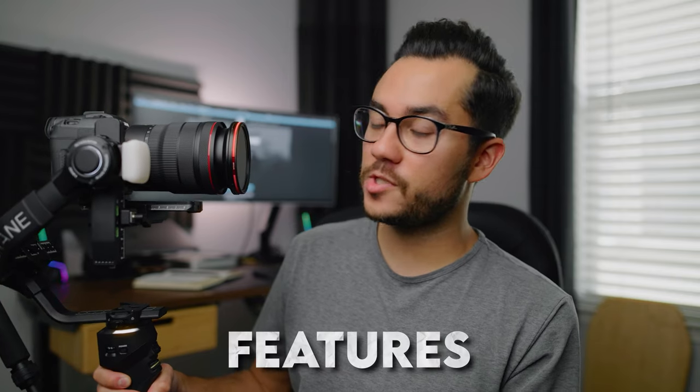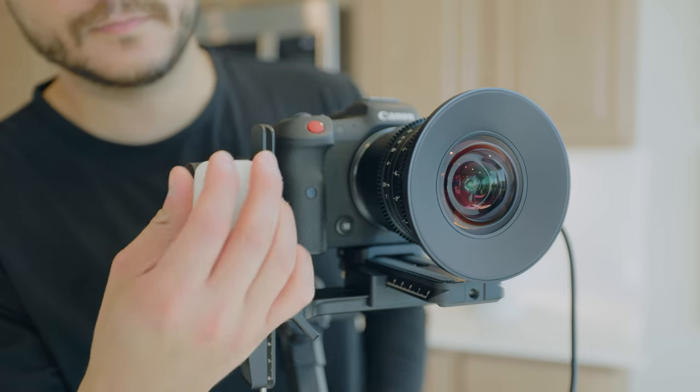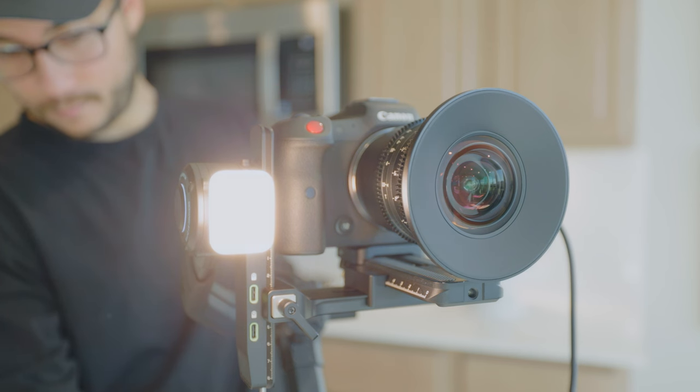Now let's get into some features that make this gimbal really unique. Specifically, this little light right here — a 10-watt bicolor built-in light attached to the gimbal, which is insane. I've never heard of that on a gimbal. It's really easy to turn on with a little switch. You can see it's actually pretty soft lighting. It's bicolor, and I can click on the knob to adjust the intensity — it can get crazy bright — or press again to control the color temperature, from cool to warm. Super unique feature I've never had on another gimbal.